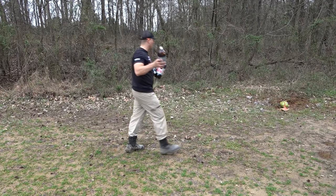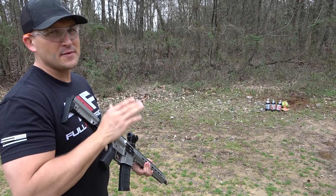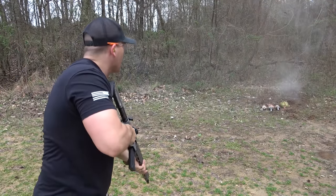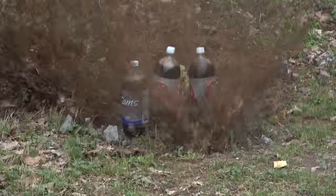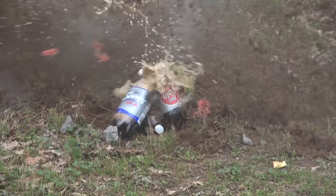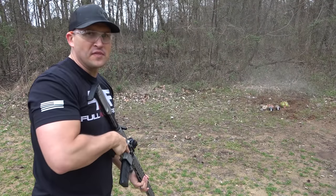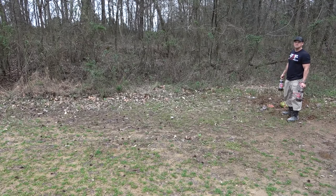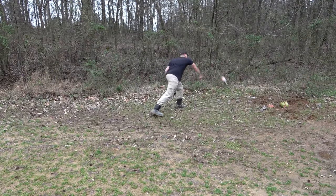Now let's see if I can hit a few sodas. This is going to be a challenge. I'm going to be really surprised if we hit all three of those. I think we only hit one. Yep, only hit one. Well, I'll just save these for later then. Or not!